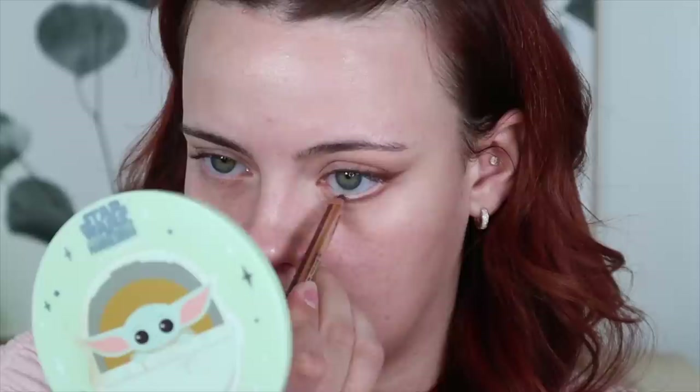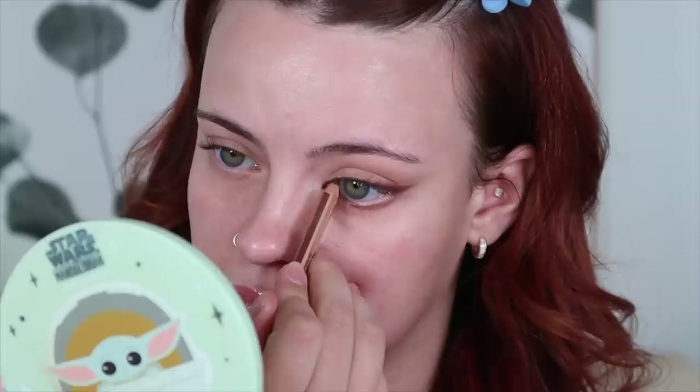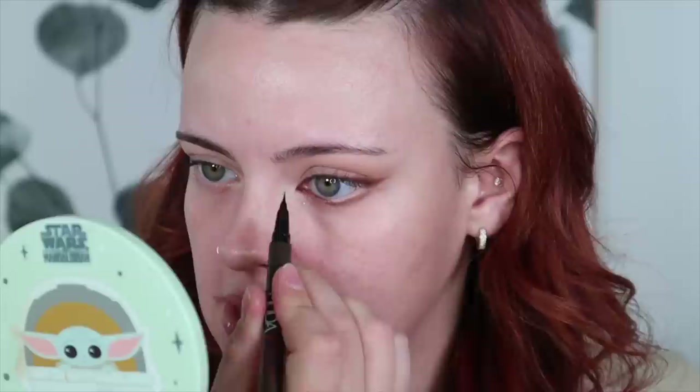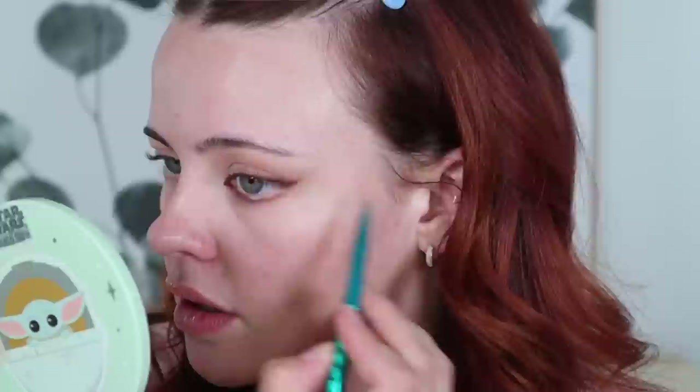Now we're going to be placing this pencil into my waterline, fading it inward right here, and I'm also going to be tucking it into my inner corner and then up slightly. I'm taking my Huda Beauty liquid liner to reinforce this area because it's very waterproof — this is just going to help with longevity. I'm also going to be using this pencil to draw on little false lashes because this is my brand new waterline. I'm fixing my outer corner because it was a little too close to my natural waterline, so I just exaggerated that a little bit more.